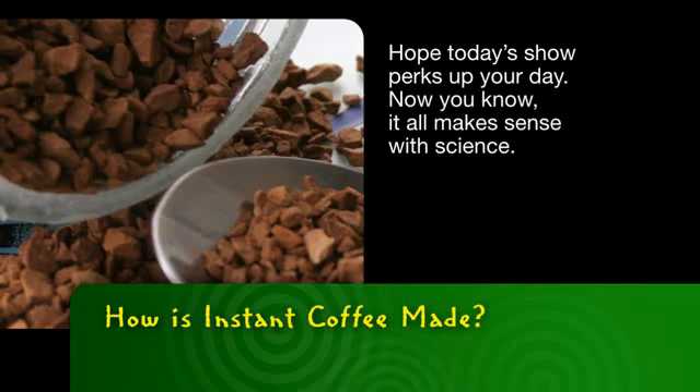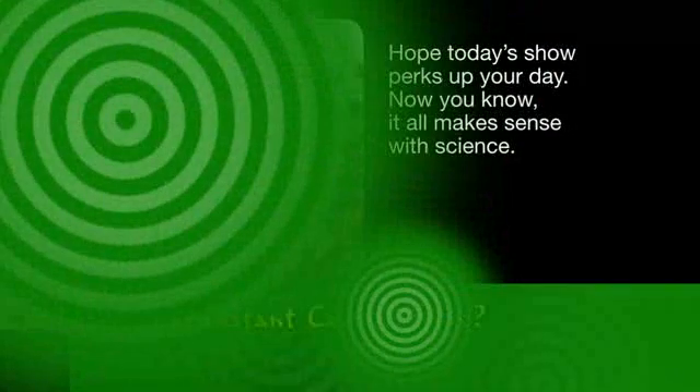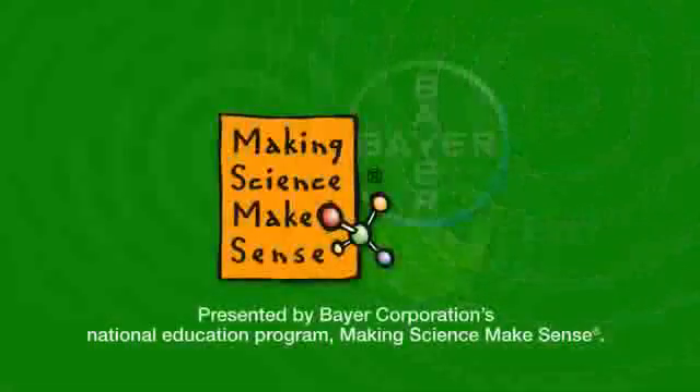Hope today's show perks up your day. Now you know it all makes sense with science. This has been presented by Bayer Corporation's National Education Program, Making Science Make Sense.